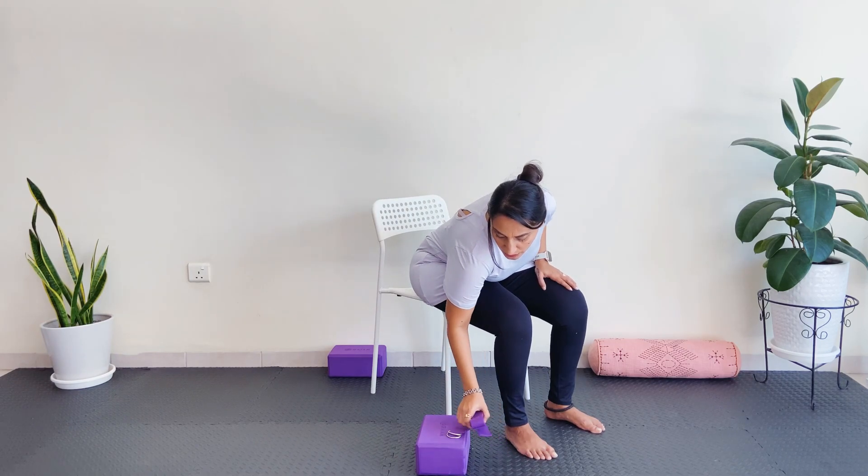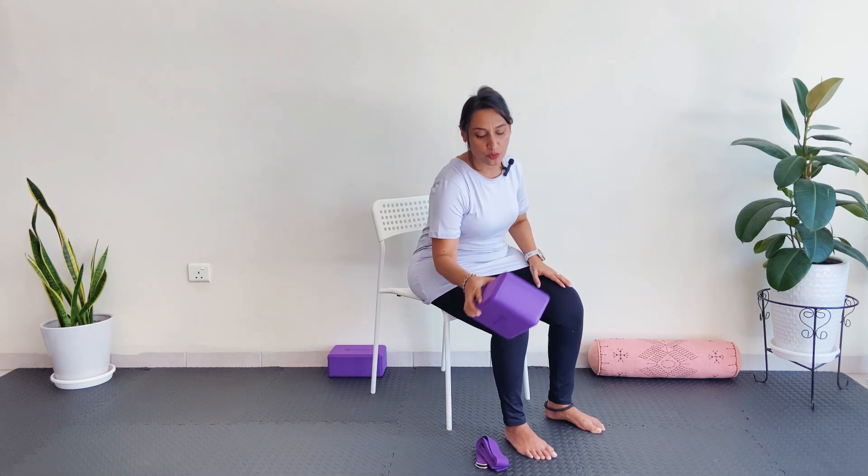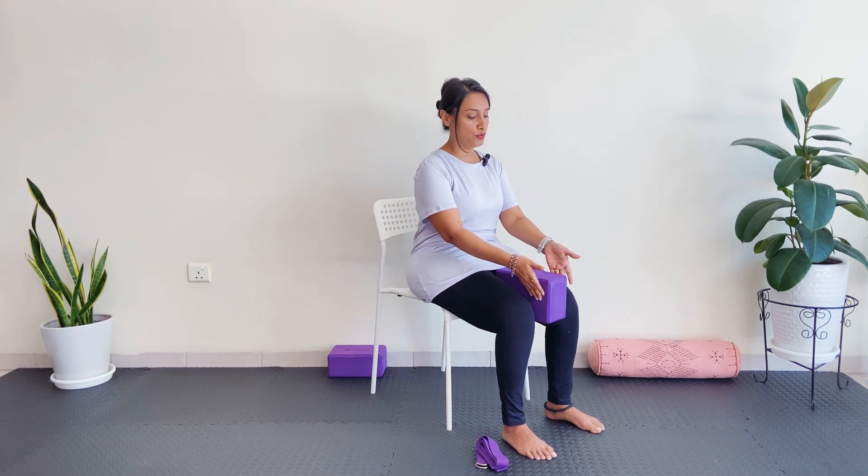Let's get started with the first exercise. We're going to be using a block, placing it in between the thighs. You can keep it widthwise or lengthwise — any way that's comfortable for you. What we want to try to do here is engage the muscles; you want to squeeze through the block actively. This is really great for the thighs to support any sort of joint deterioration that we are experiencing in the knees.